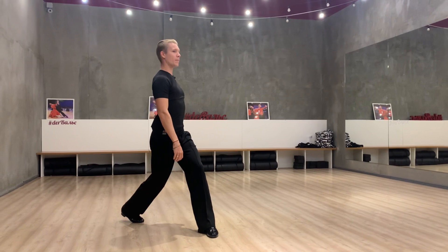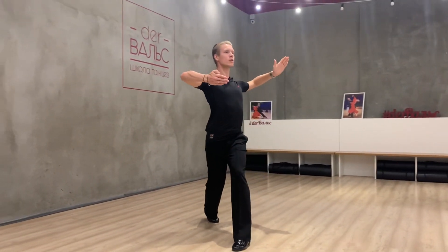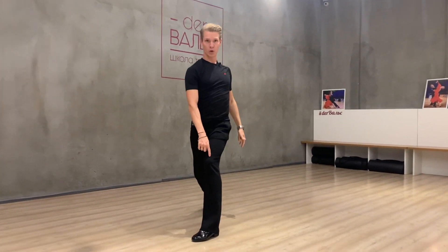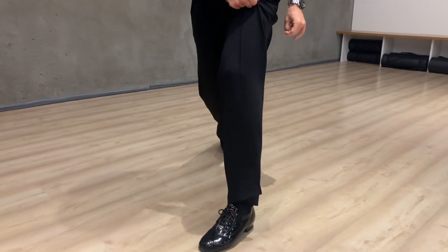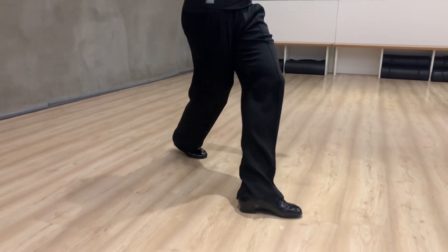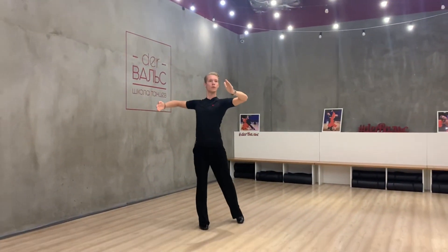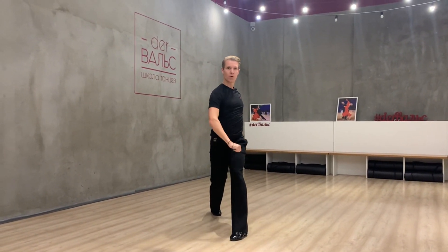My step should be with my right shoulder direction and my left foot should be in this position. A common mistake is when I create the first step of the Promenade Link like this — this is the counter check. We should create it with this shape of the foot.